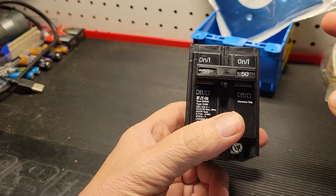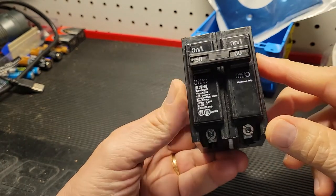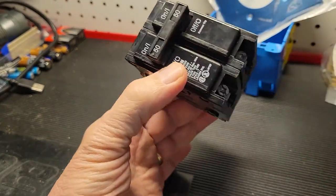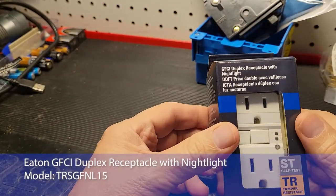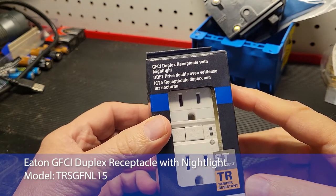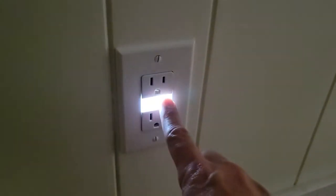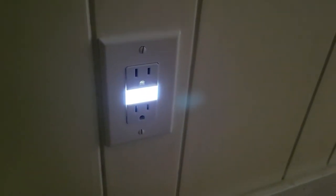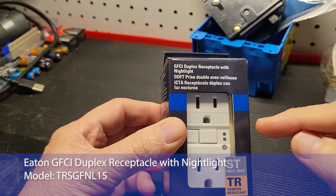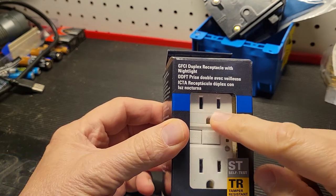I was at a big box store yesterday picking up a 50-amp circuit breaker for an EV project I'll be doing soon, and while there I came across this Eaton product — a GFCI receptacle with a nightlight. In addition to being GFCI, which protects you from electrocution, it has a photocell to control the LED nightlight, so it turns off when there's ambient light.